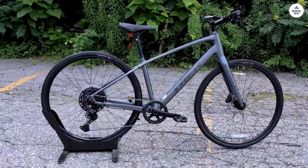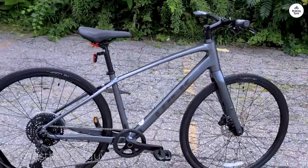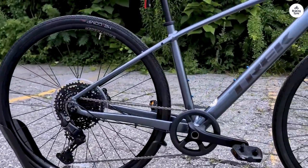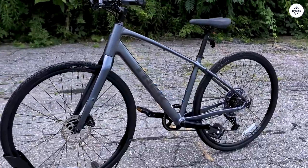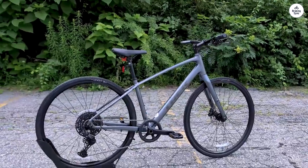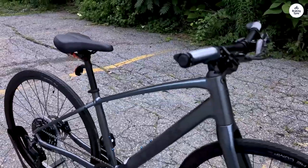The Trek FX 3-Disc is a bike that's all about versatility. It works well whether you're using it for commuting, fitness rides, or just cruising around the neighborhood. What struck me first was how light it felt — the frame is made of aluminum, which makes the bike feel responsive and easy to handle. The carbon fork does a good job absorbing vibrations, which I noticed when riding over some rough pavement. It helped smooth out the bumps, so I didn't feel every crack in the road.